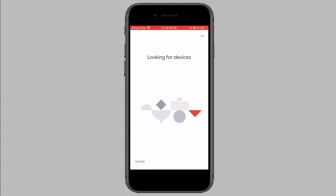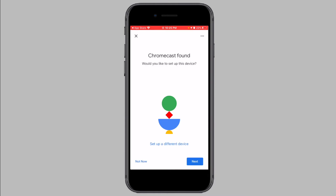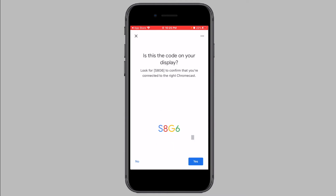The app will now try to locate your Chromecast. Once the app finds your Chromecast, tap on Next. The Google Home app will ask if you can see a code that is displayed on your phone on your TV screen. If you can see the code displayed on your TV screen, tap on Yes.